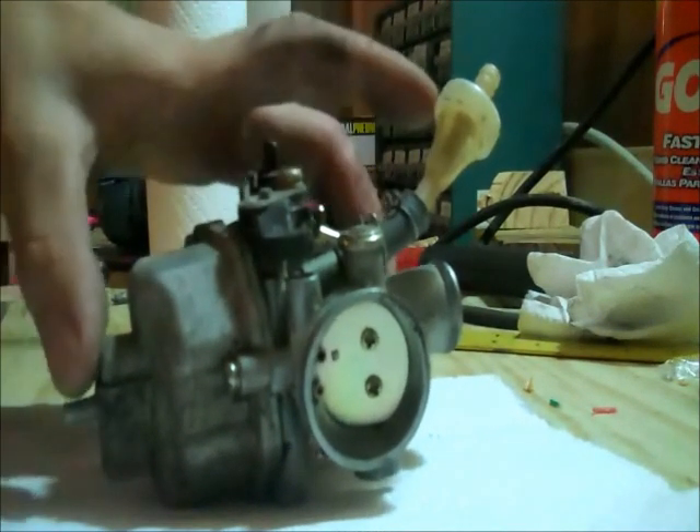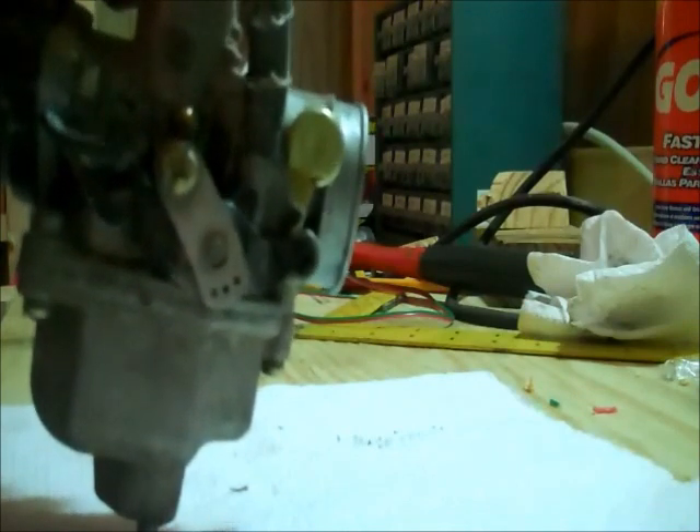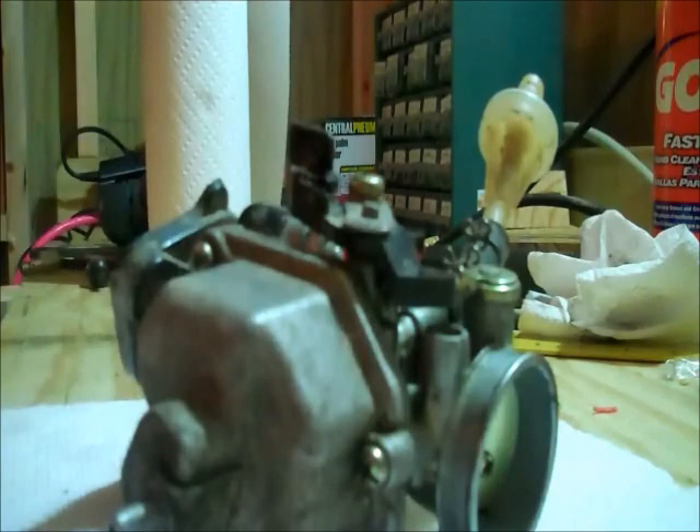I'm going to show you all how to clean a Walbro PZ30 carburetor. This is a round slide carburetor that came off my dirt bike — it's a 150cc. I brought it back the other day after riding it, and it was really not liking any wide open throttle, and it almost gave you that impression it was out of gas. We're going to take it apart here; I suspect some dirty jets in it, and I'll show you how to clean those since a few of them are very small.